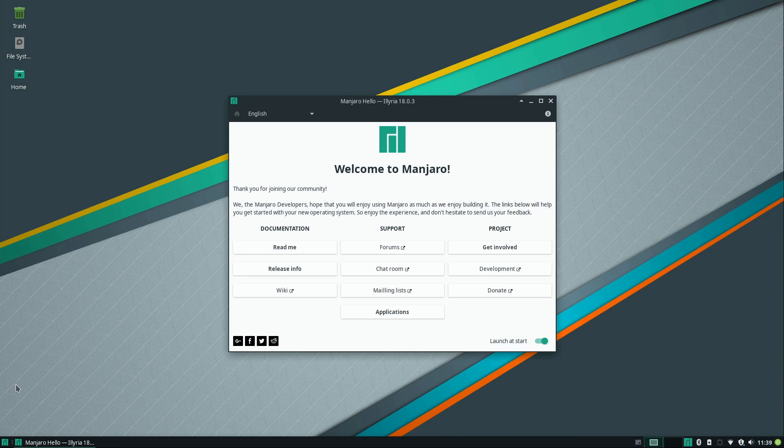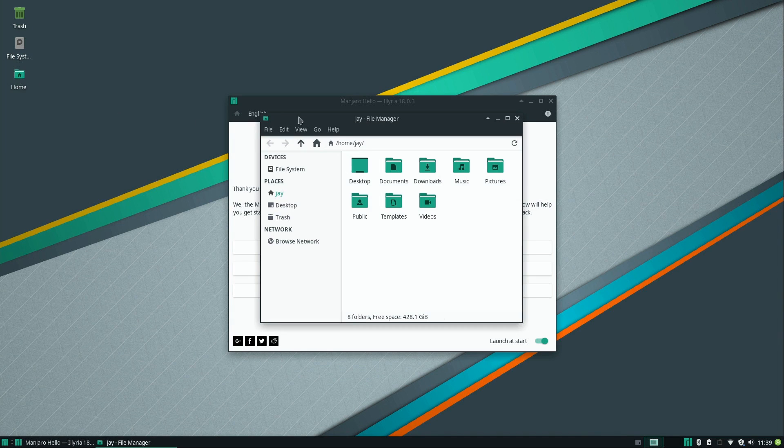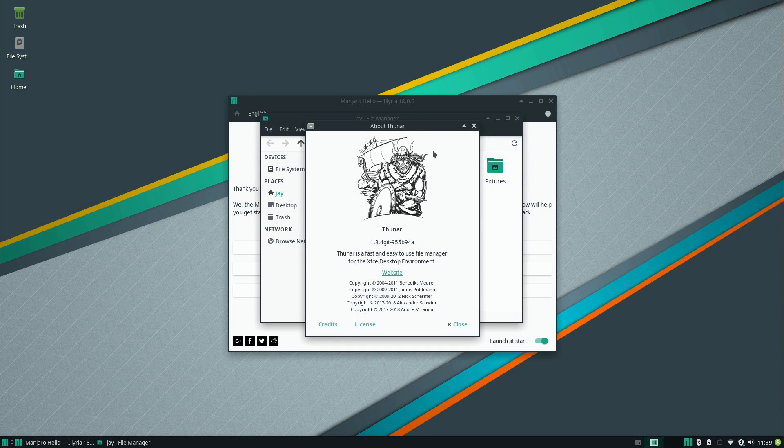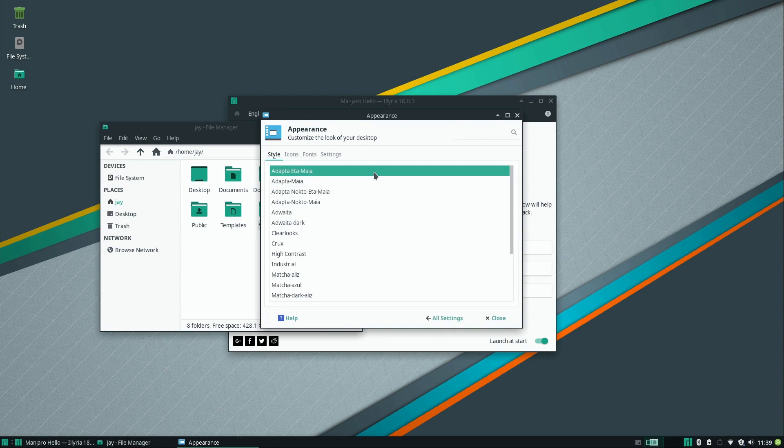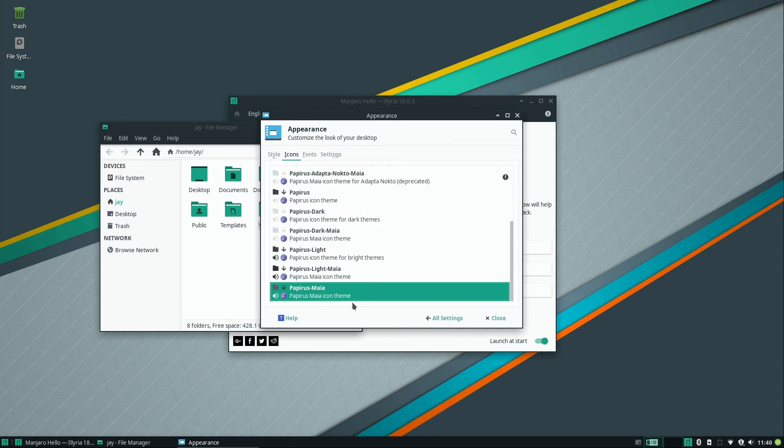Looking at it now, it hasn't really changed that much. The XFCE desktop itself hasn't changed very much. If I open the home directory we can see it's Thunar, which is the default file manager for XFCE, as expected. There's a custom theme with green icons. Going to Settings Manager and clicking on Appearance, we can see the style is Adapta — I'm not the best at pronouncing things.